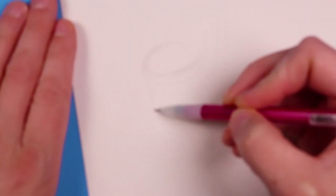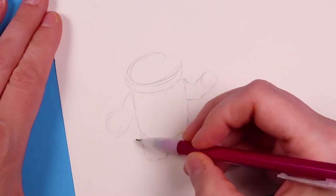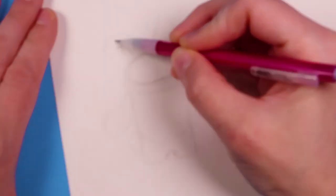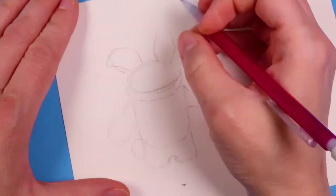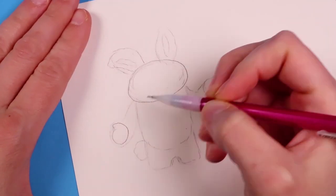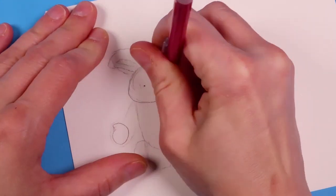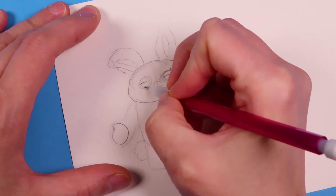Today we're drawing Bunny from Toy Story 4. This is my first attempt at drawing Bunny — I just wasn't happy with the end result, but I thought I'd show you guys anyway. The reference photo I used was from one of the Toy Story 4 posters, and it shows Bunny having this kind of scowling look. He's of course next to Ducky.